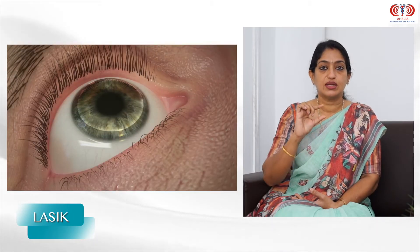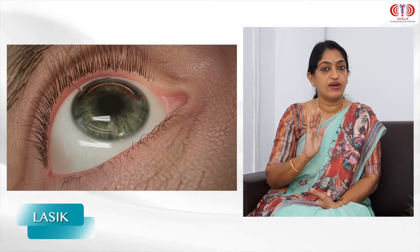We are doing a simple procedure in LASIK. We are applying laser on the outer surface. We have five layers of the cornea, and we work with the first two layers.